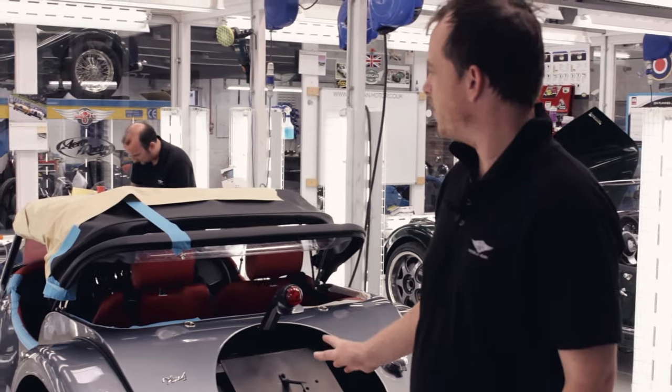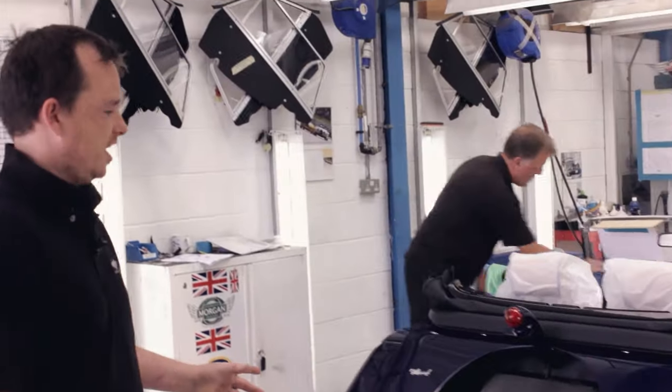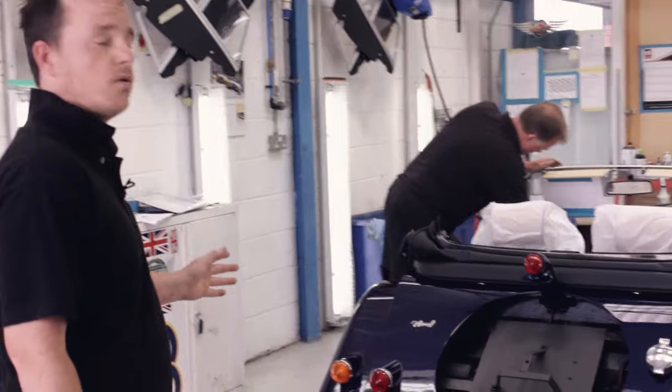The lads will polish the complete car all over. Then once they've completely finished and are happy with all the work, it will go along to Phil. Phil will also check the paintwork, then clean all the interior — the leather, windows — and check all the specs to make sure it's what the customer ordered.